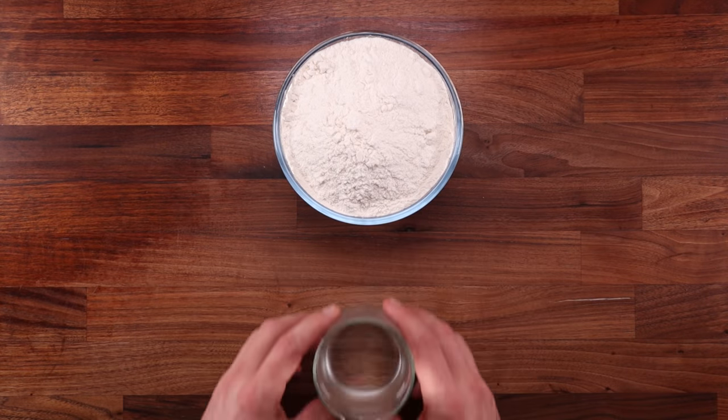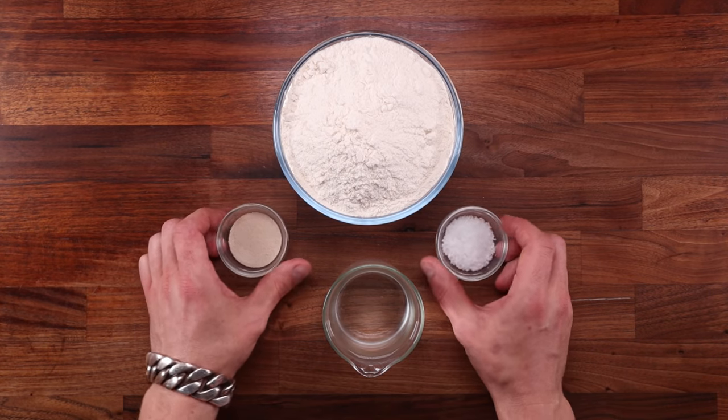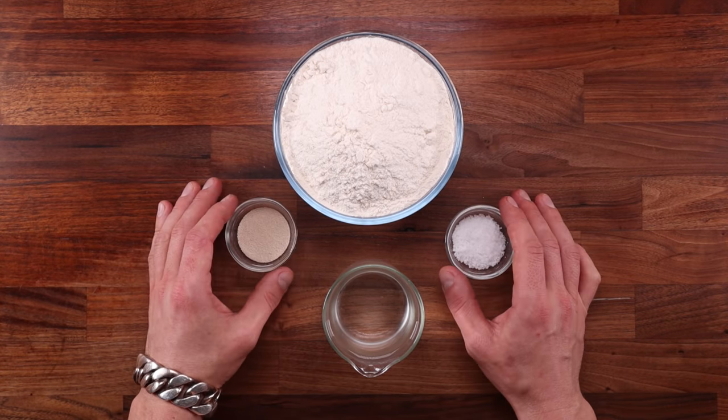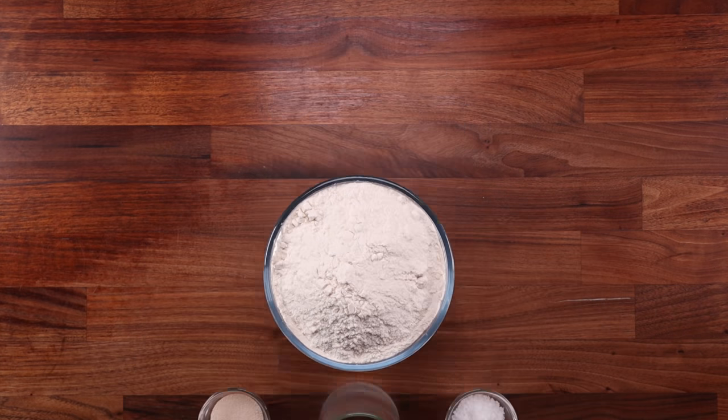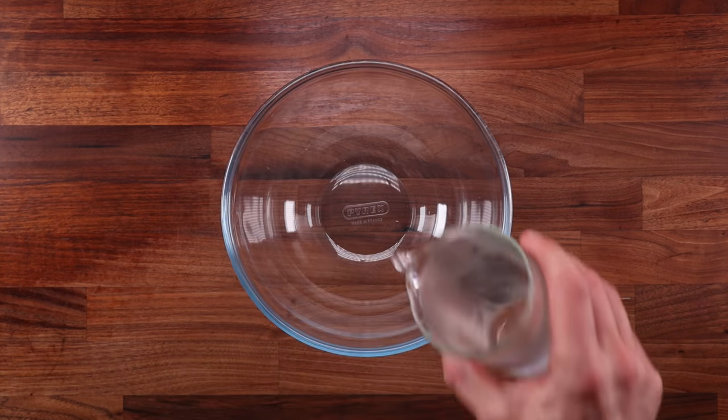In today's comparison video, we'll make four breads. They will be made from the same dough but treated differently. It is a 65% hydration dough containing only flour, water, yeast, and salt. We'll keep it simple so the results are clearer.